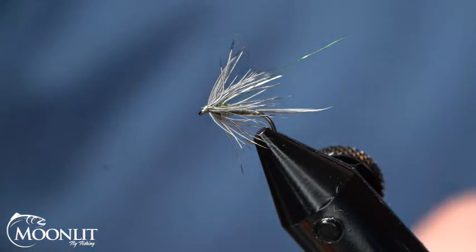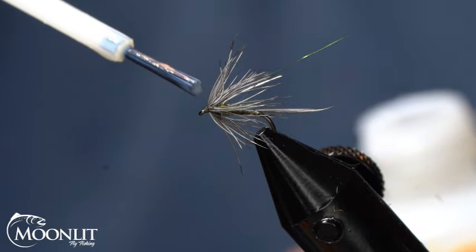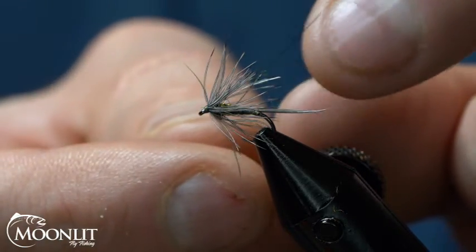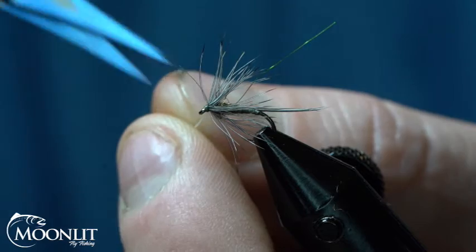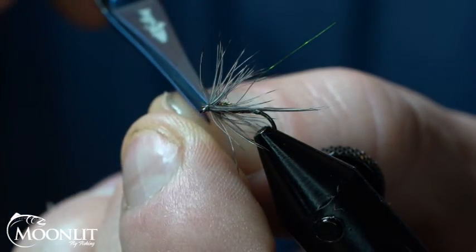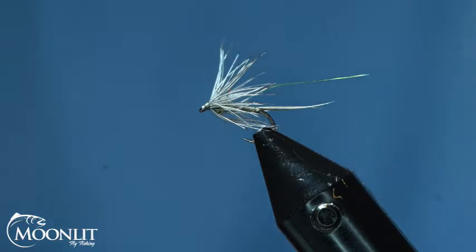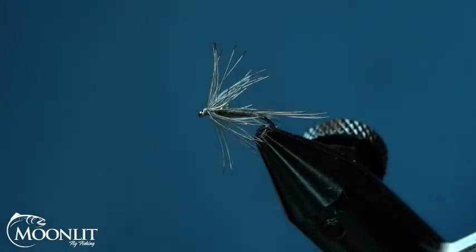Trim that out. Take a little bit of head cement — I'm using the Loon — and put a little dab on there, let it soak in. Now I've got that hackle stem — cut that out. There are a few fibers that are kind of screwball out of place, and a long fiber of dubbing. I'll just trim that down.